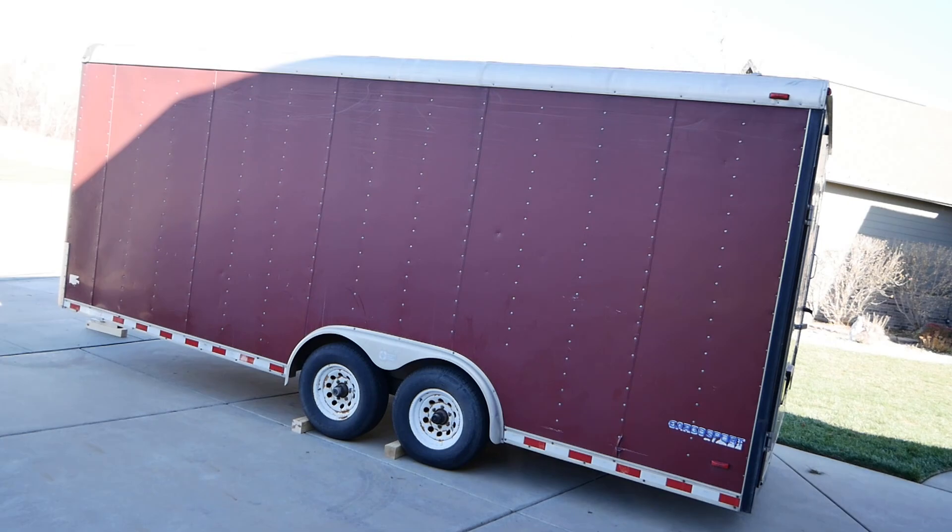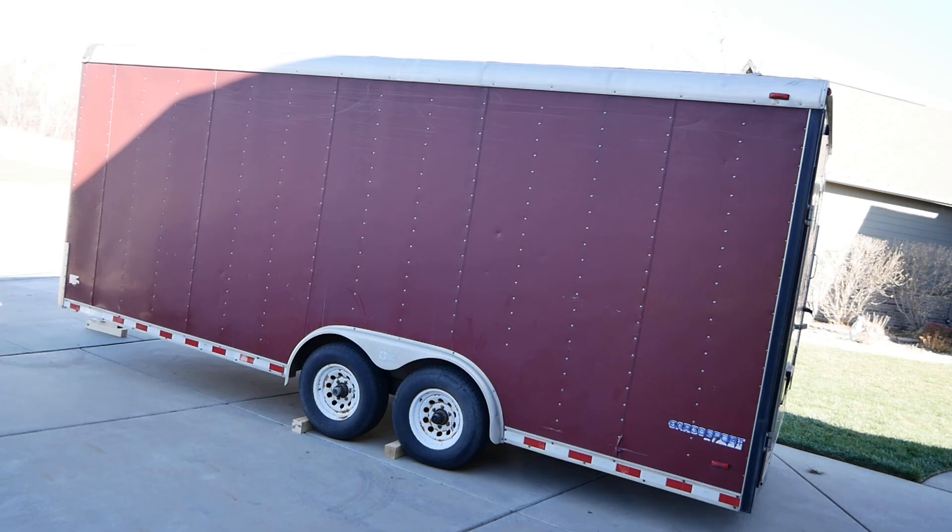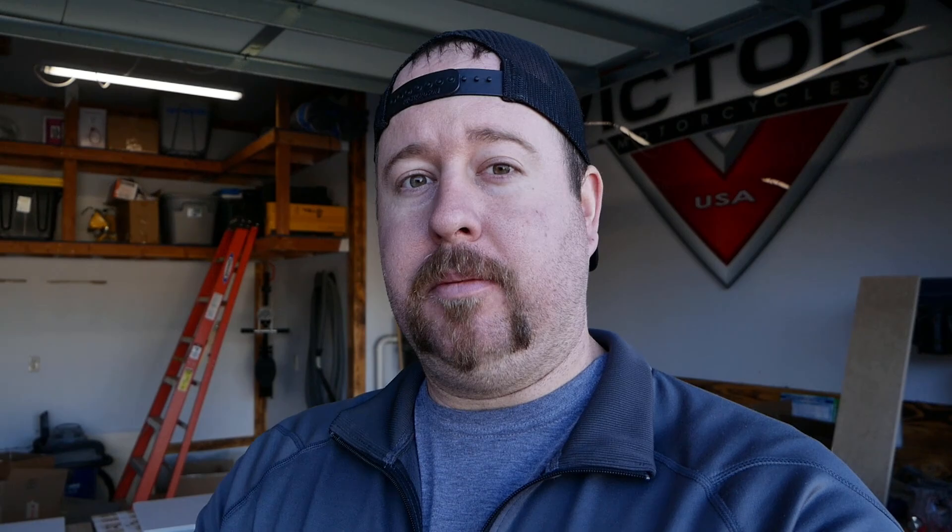We ended up buying a 20 foot by 8 and a half foot enclosed trailer from a friend of mine. We're going to be moving here soon and instead of renting a Penske truck or having someone move us, I figured we would just buy a trailer.